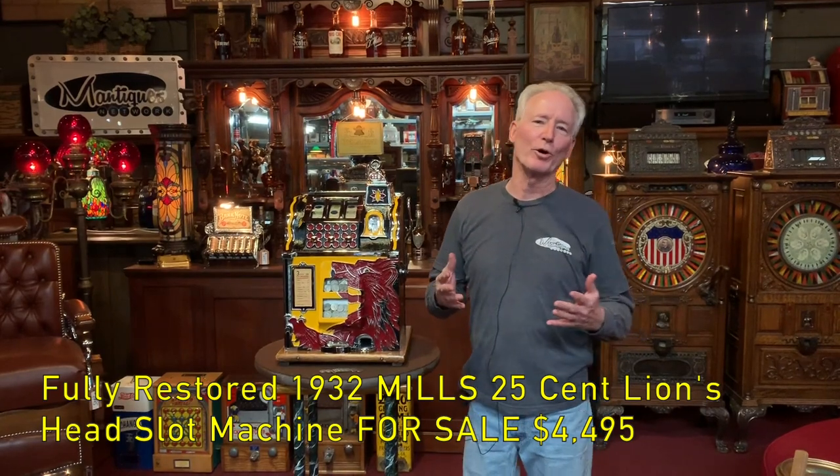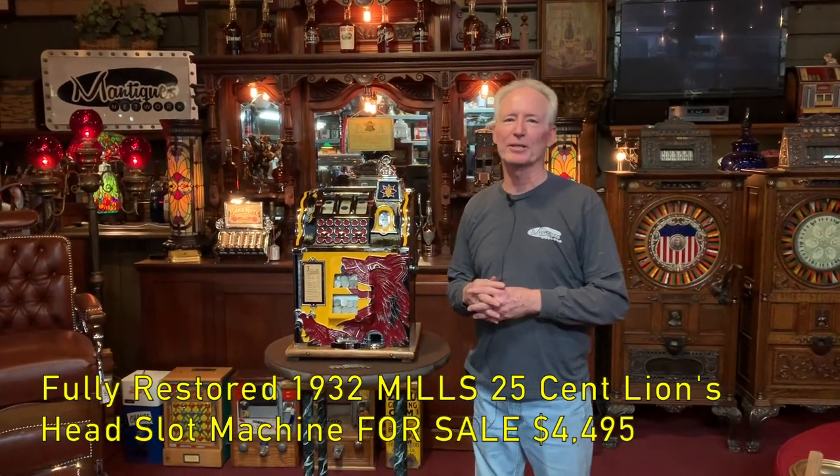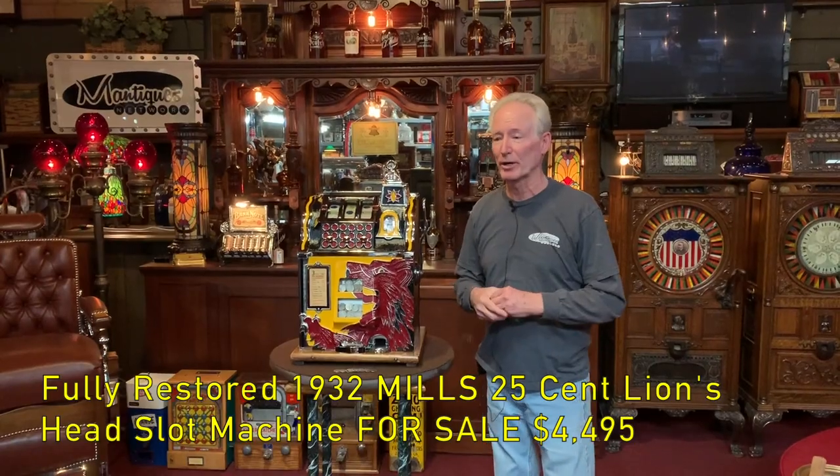So this just came out of the restoration shop. For those of you who don't know, I'm the guy who does the slot machine mechanics, and Jaime now is doing the cabinets and he's doing a very good job on them.